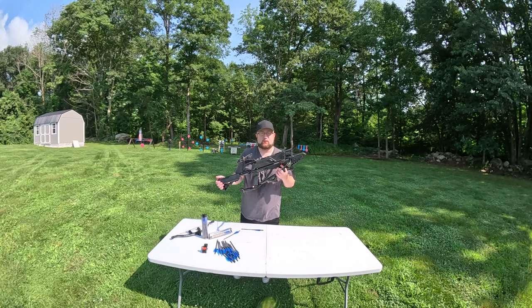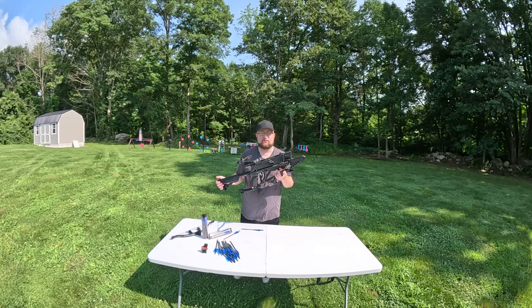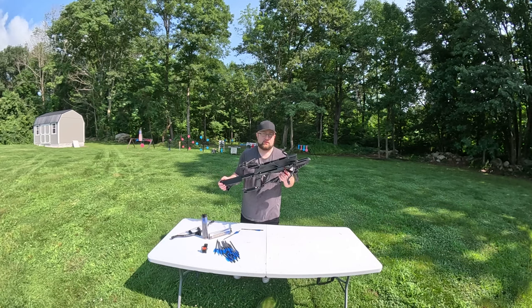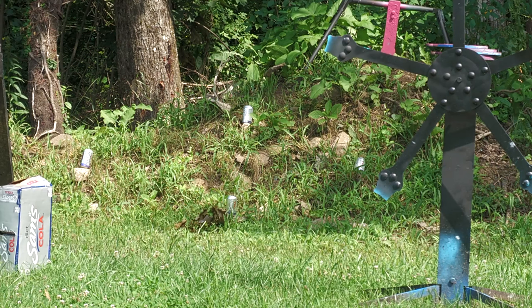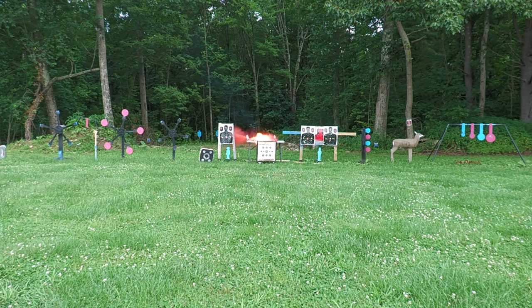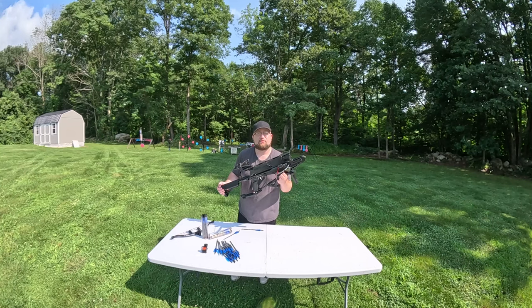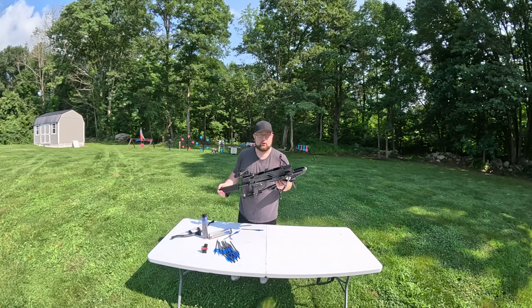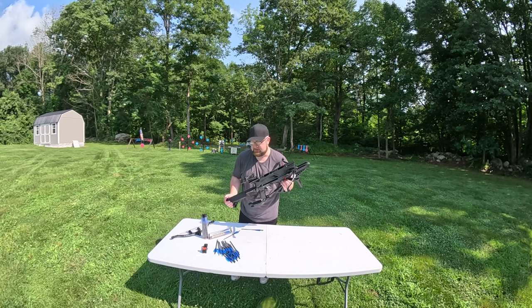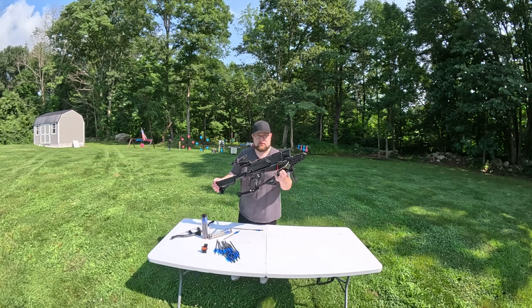First things first, I want to put this through the chronograph and figure out how fast those 190 grain, 7.5 inch bolts are going, and see how far it sticks into ballistics gel. Once we do those groups, I want to blow up some sodas, then we have a spray paint. We'll follow that up with a beef bone that's frozen. After that, I want to be the first person to take down a Texas star with a crossbow. We're probably going to destroy the bolts doing it, but I have so many extras I think it's worth trying.